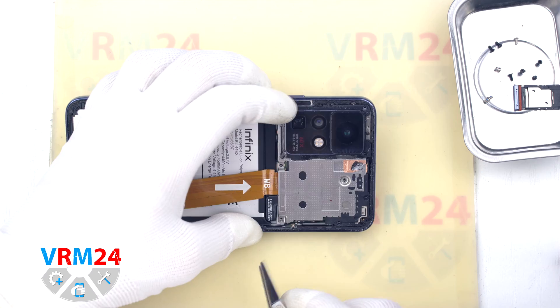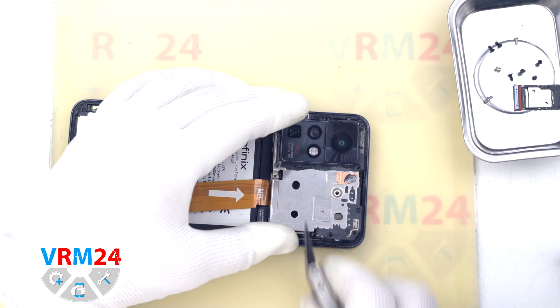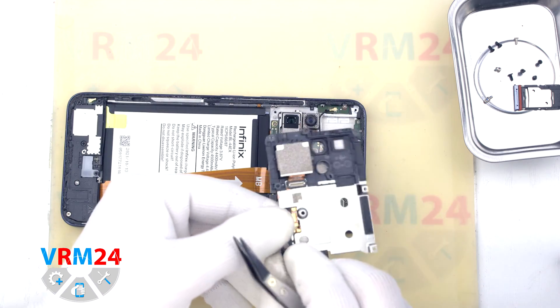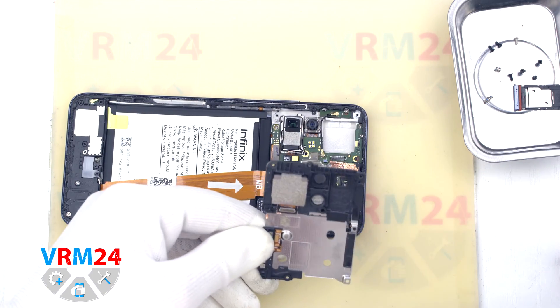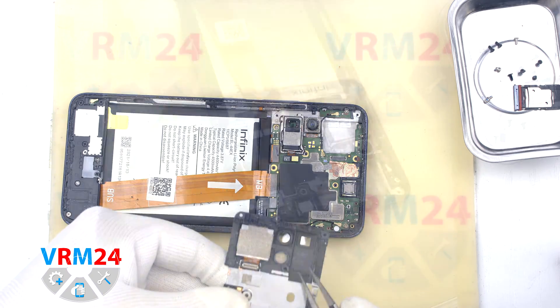Then we can detach the cover hiding the motherboard. Gently hook the edge in the right place and lift the cover. On this model, the cover detaches together with the large rear camera.